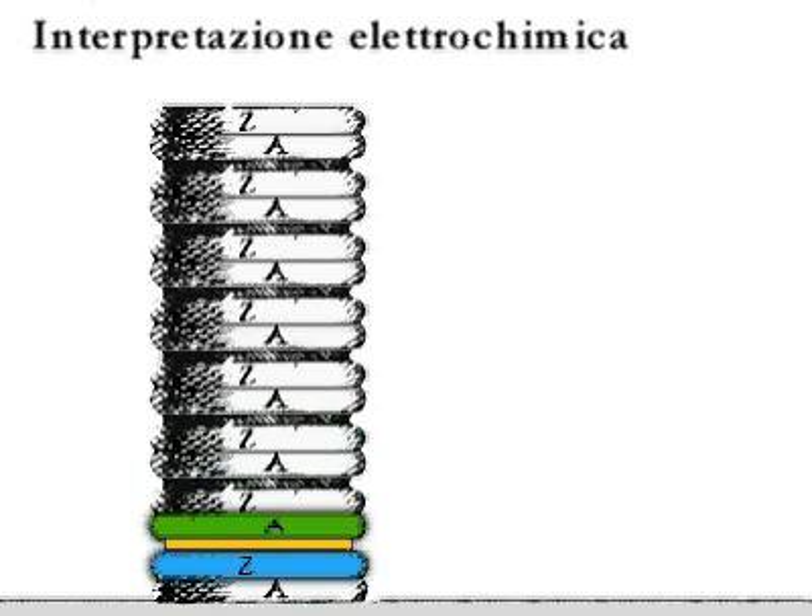Ancient and modern interpretations, though, do not exclude the role of the bimetal contact which Volta spotted.